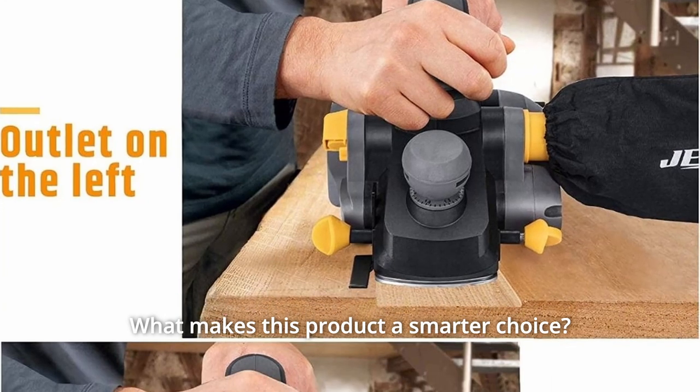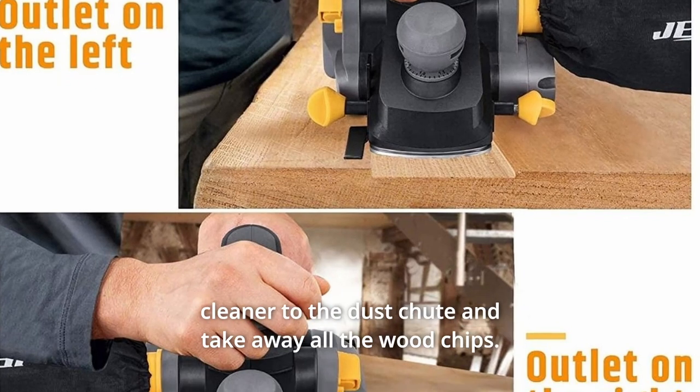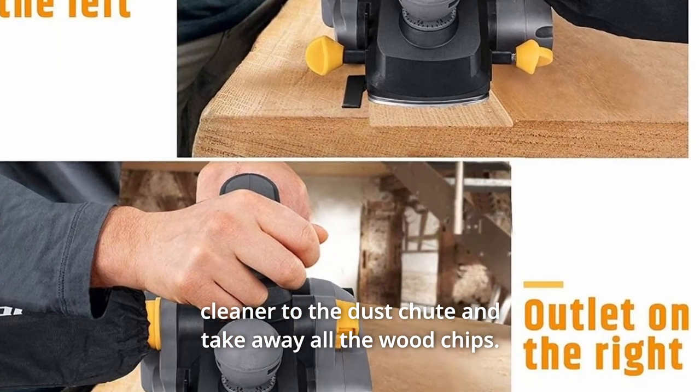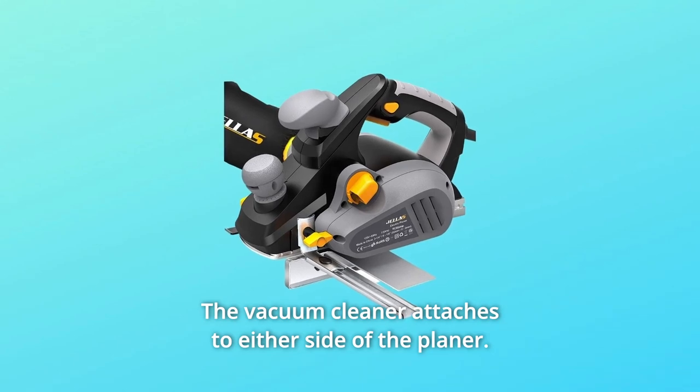What makes this product a smarter choice? Number 1: Connecting Vacuum Cleaner. With a simple flick, connect the vacuum cleaner to the dust chute and take away all the wood chips. The vacuum cleaner attaches to either side of the planer.